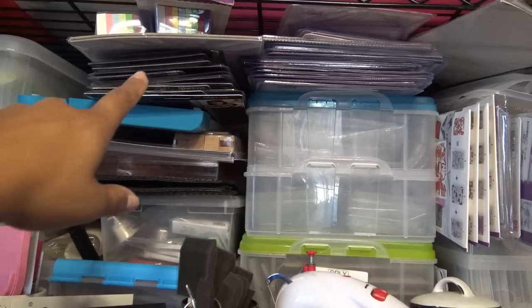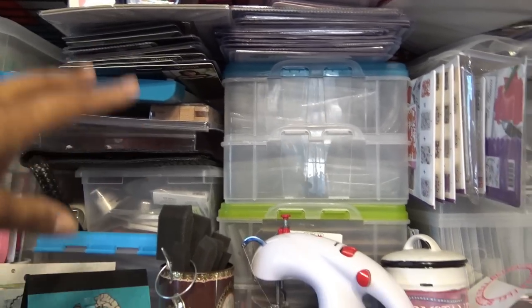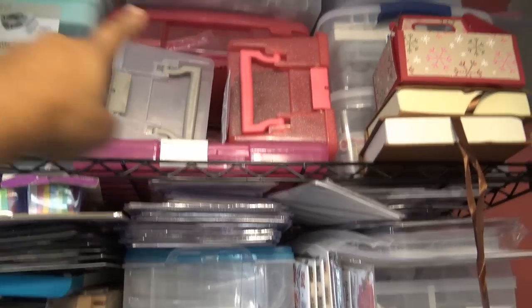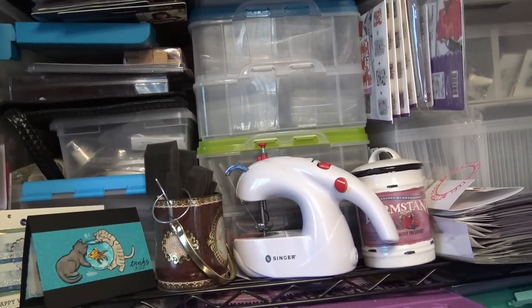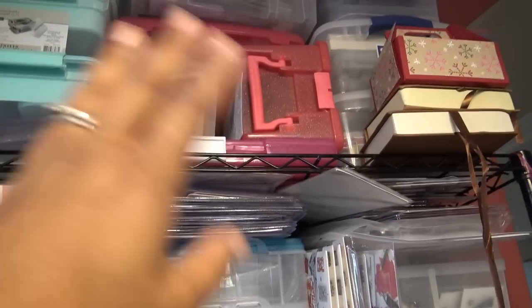These are all Chloe things from Crafters Companion, and these are Sheena ones — they're on their way to getting into tubs, which is why I keep them together. I have tubs in here that are just Chloe or just Sheena.